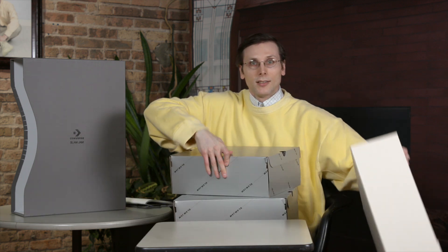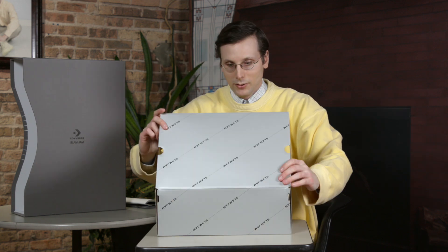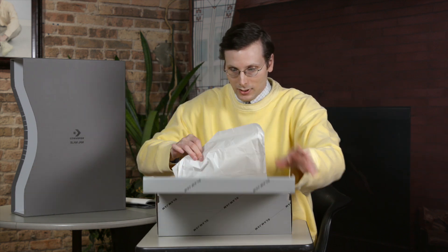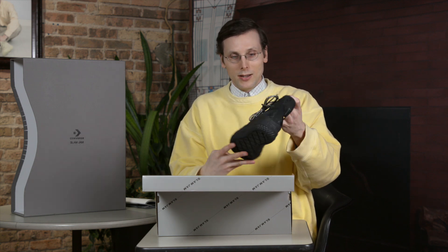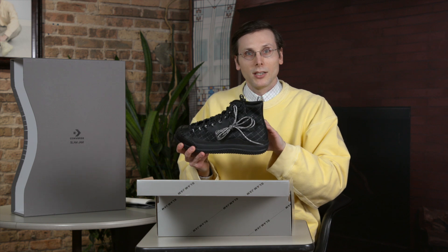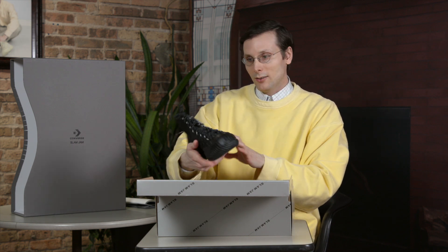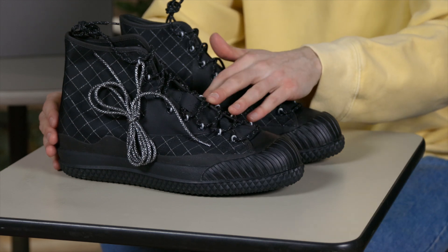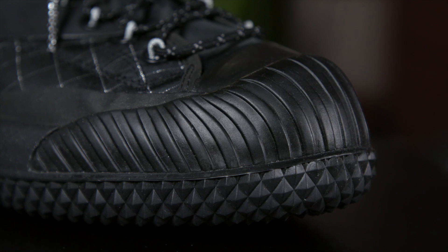Look at how pretty this is. So here we go — let's see what we're working with. This really is an attention grabber. So it is not a Chuck Taylor, it's not a Pro Leather — it's a totally different type of model. It is a very eye-catching, bold design. This toe area — I love how kind of exaggerated that ribbing is.